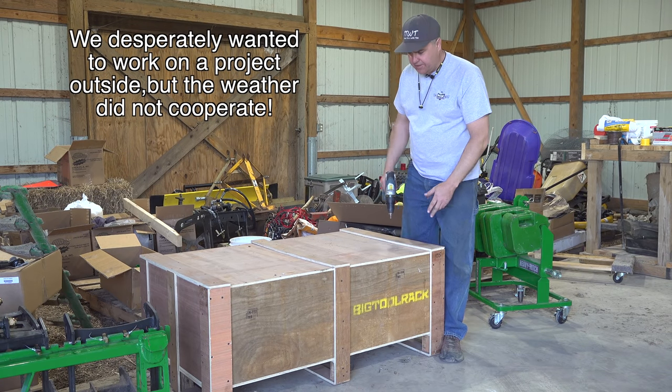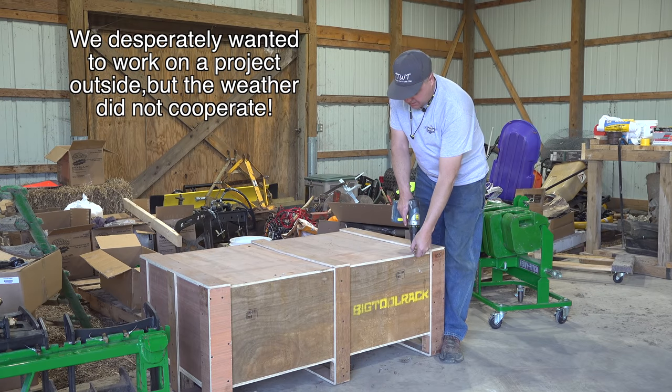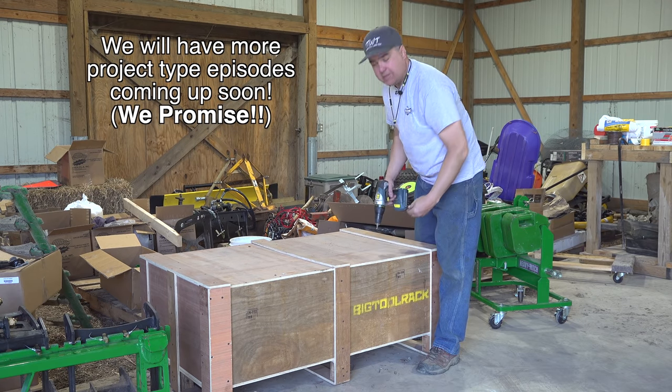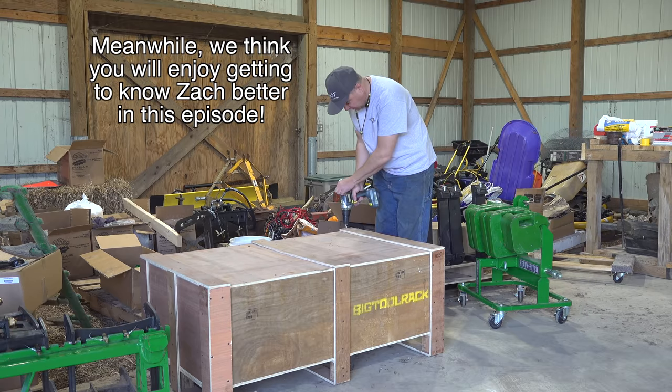Today we're going to put our big tool rack together. I really like how it came in the crate. I think I can repurpose the crate, so I'm going to try to be real careful taking it apart. That big, nice, solid wooden box like this seems like there would be some use for it.